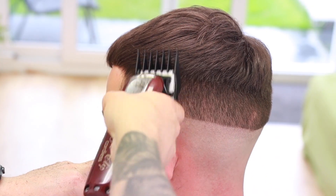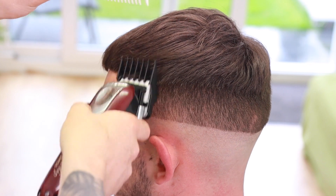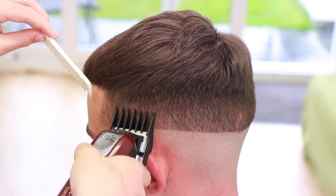So I'm now moving on to the other side. The steps are the exact same on this side. If you get a bit confused, just look at the bottom left corner and you'll see which guard I'm using.